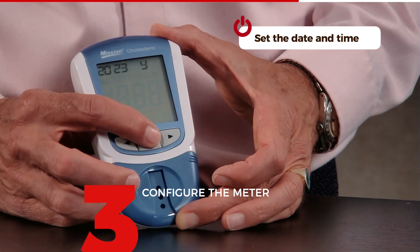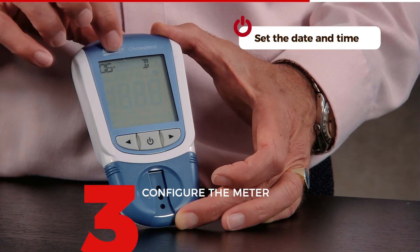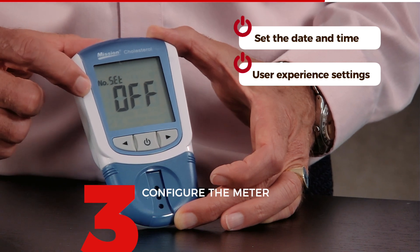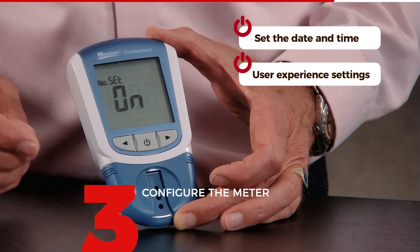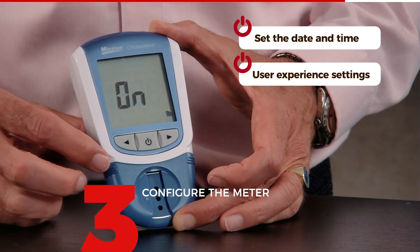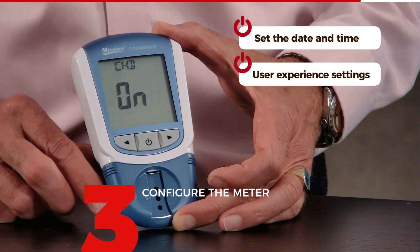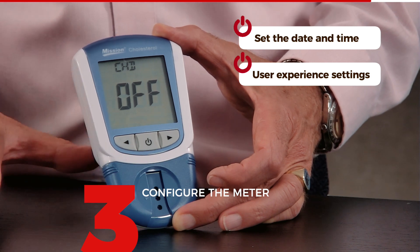I now see my earlier settings — it's 2023, so I press confirm. It's June, I confirm. It's the 25th, I confirm. I confirm the time. The next setting is number set off — this means the device will collect every measurement up to 99. I always put this on so every measurement gets a number, and then confirm. You then get the sound setting — I prefer to always keep the sound on, so I confirm on. The next thing is CHD for cardiovascular health risk measurement — I would recommend turning it off for standard use; you can read more in the manual.